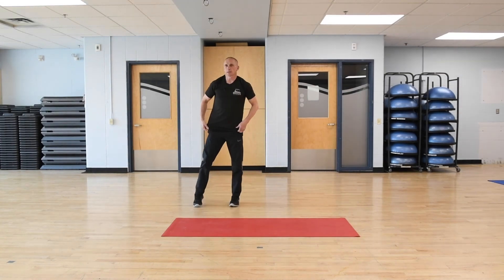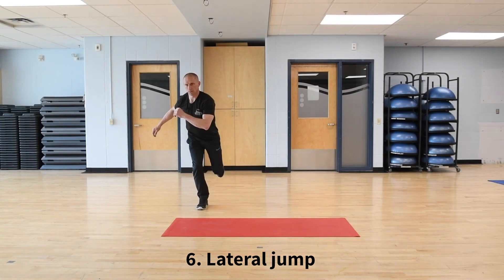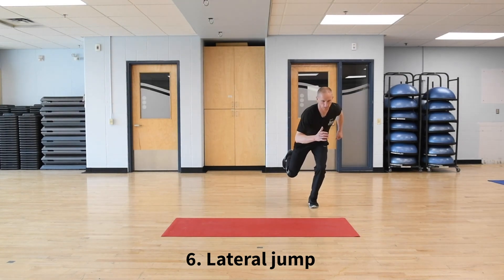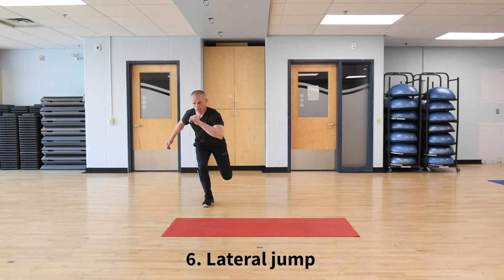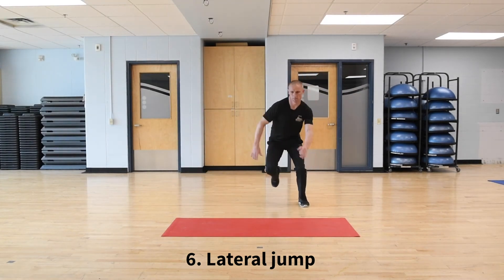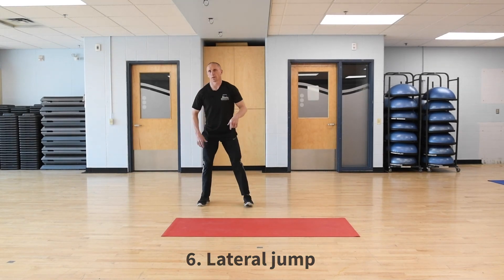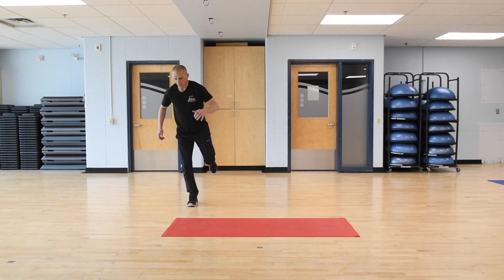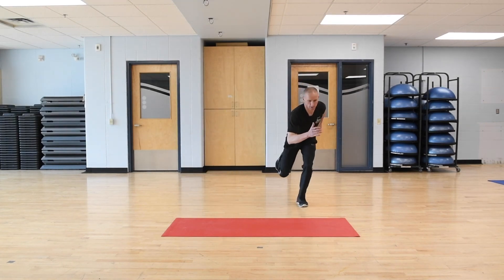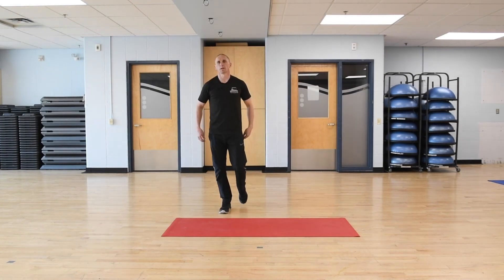And then the last exercise is a lateral hop. We can be up on one foot, we're going to use our arms. Sink down on that right leg, hop across to the left, stick your landing, sink down, come up and across. Catch yourself, sink down. So you can repeat that — four to six rounds, eight reps. Thanks everybody, we'll see you later, bye.